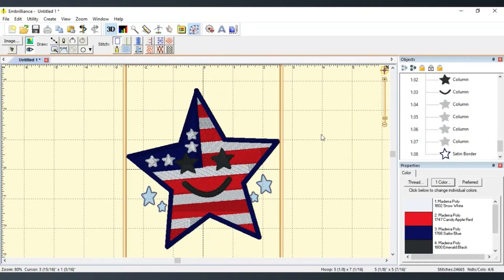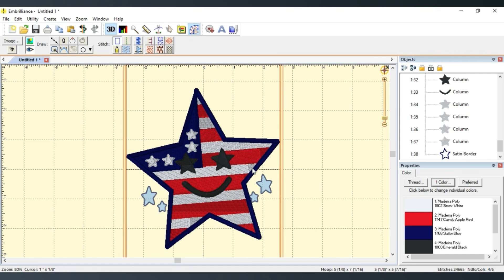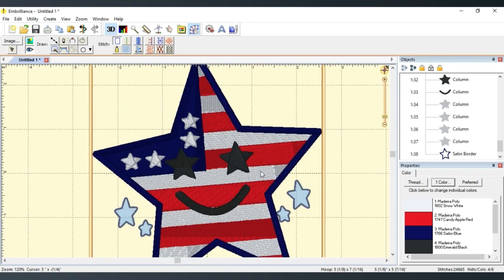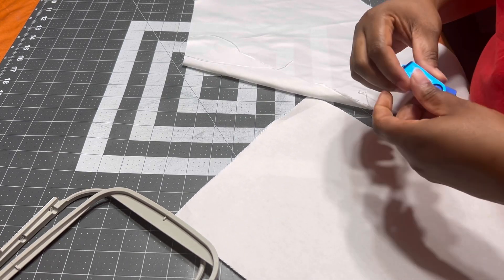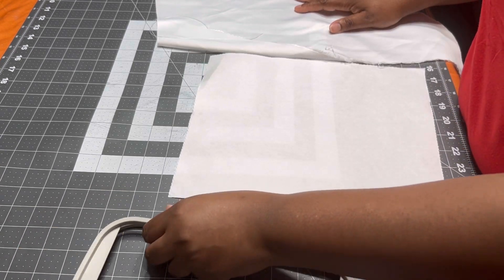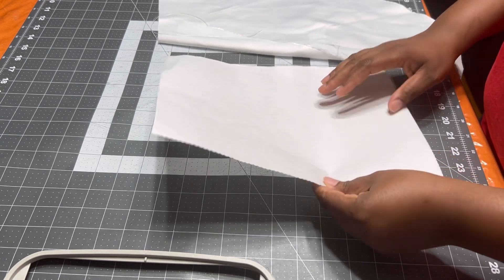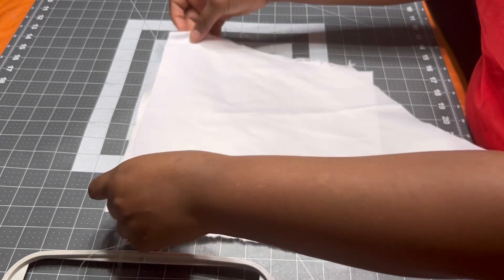Okay guys, so today I am gonna show you how I stitched out this file. I went ahead and digitized this file and I wanted to see how well it stitched out, so I'm just gonna take you on the journey of the stitch out. We are going to test out an embroidery file that I created — it's a Fourth of July file. I'm using tear away stabilizer and I'm gonna take a piece of fabric.